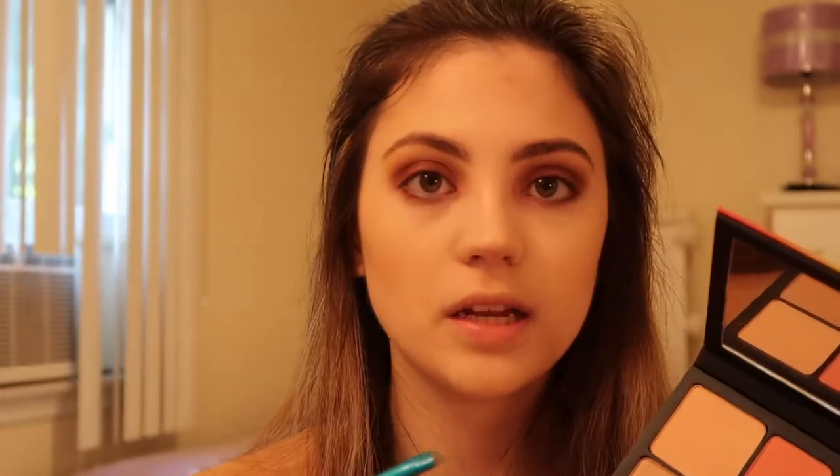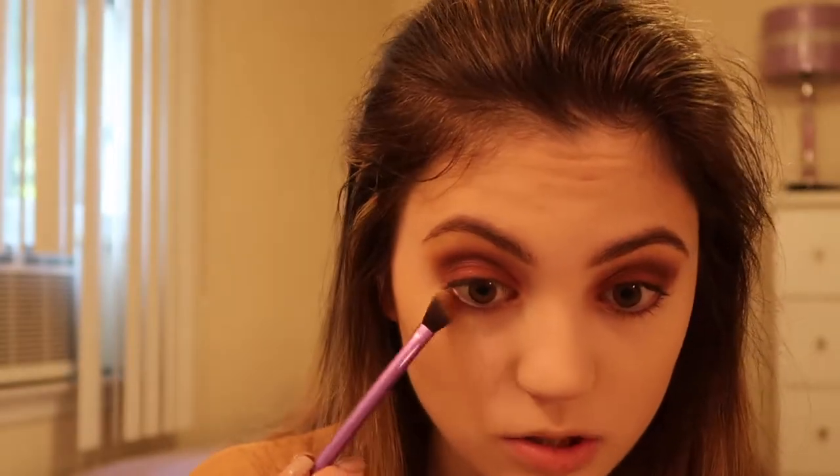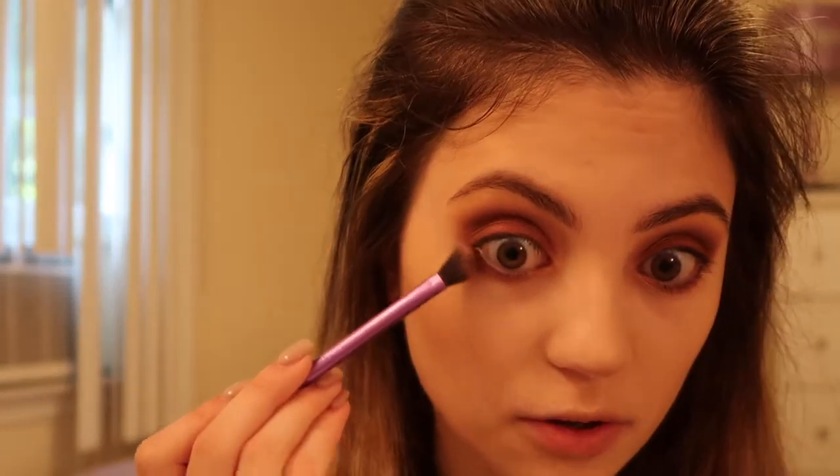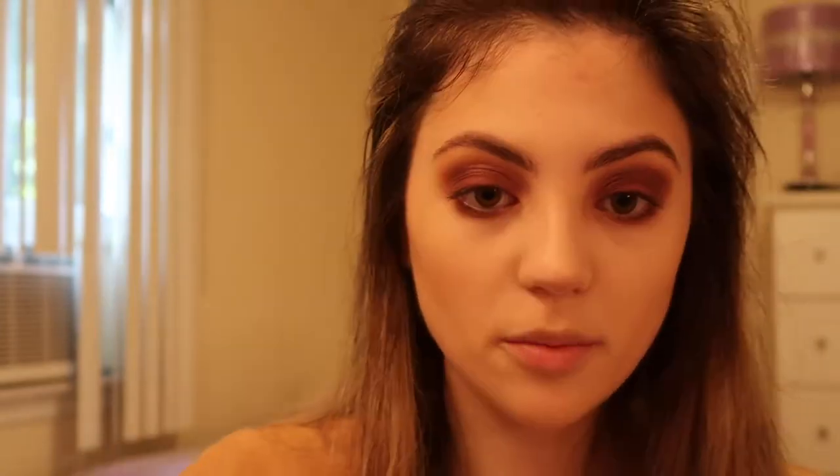I'm also going to use these two highlighting shades for my inner corner. For my lower lash line, I'm going back into that shade and adding it to my lash line, really trying to smoke it out. Then I'm going into the burgundy shade and the dark brown, adding that towards the outer part of my lower lash line. Now I'm using a matte black liquid liner and doing my wings. Now I'm going to use the NYX metallic eyeliner in the shade Gold for my waterline.